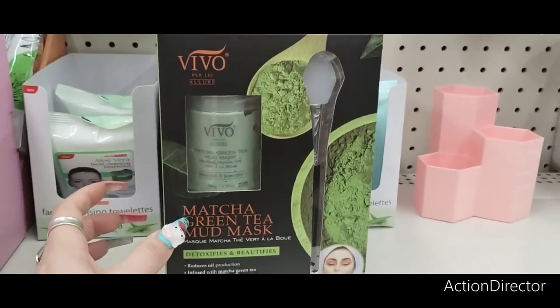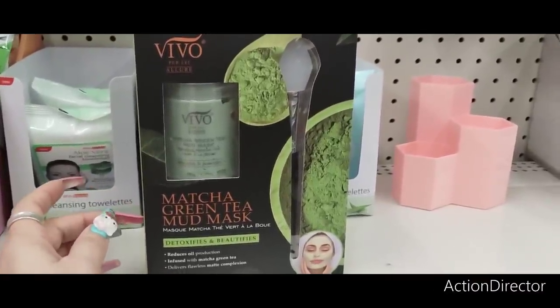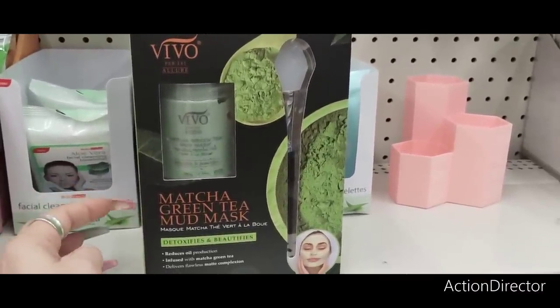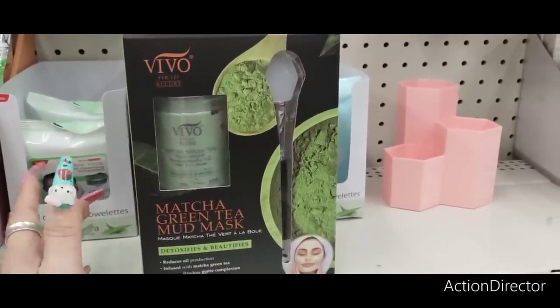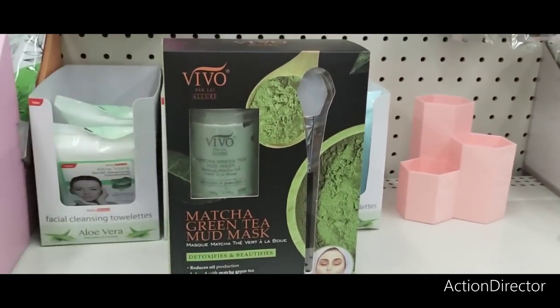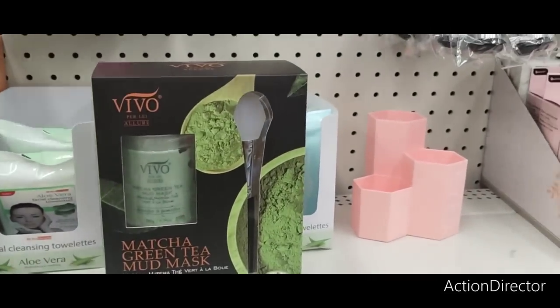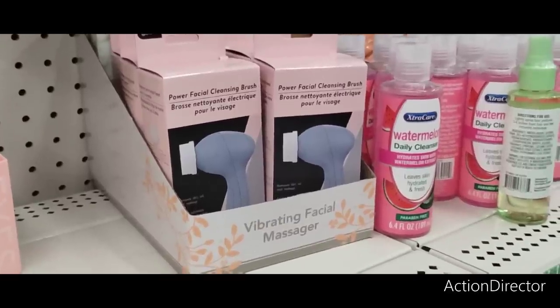They also have the Vivo Allure Matcha Green Tea Mud Mask — detoxifies and beautifies, reduces oil production, infused with matcha green tea, delivers flawless matte complexion. It comes with the applicator. Tell me this is not great for mom — it's amazing. Stick that in there with one of these Power Facial Cleansing Brushes.